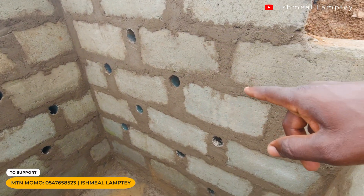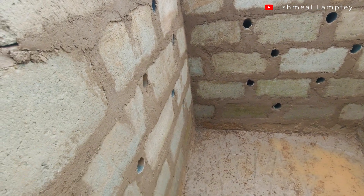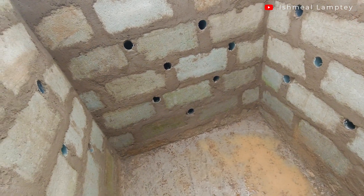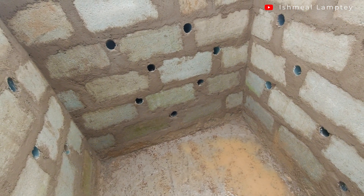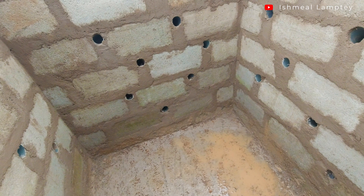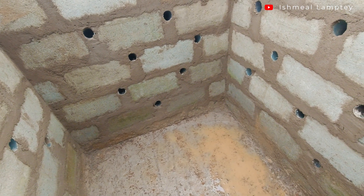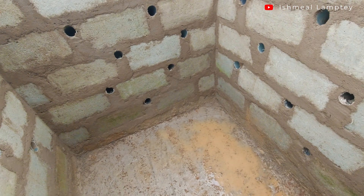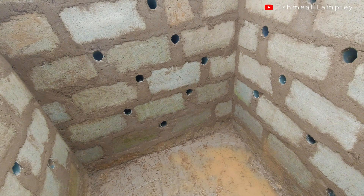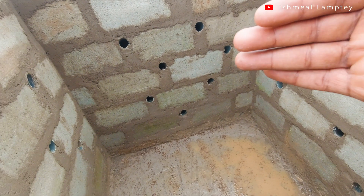If you look closely, you'll notice there are some holes which have pipes in them. Before we started, I was discussing with my mason how we could do this effectively so it wouldn't cause a lot of problems. The traditional soak-away pits usually just have spaces between the blocks from bottom to top, so water goes out into the soil. However, the challenge with that is that sometimes the soil or sand ends up coming through those holes into the pit. So you'd open the pit and find it getting full of water and sand. The idea then was to use pipes instead.